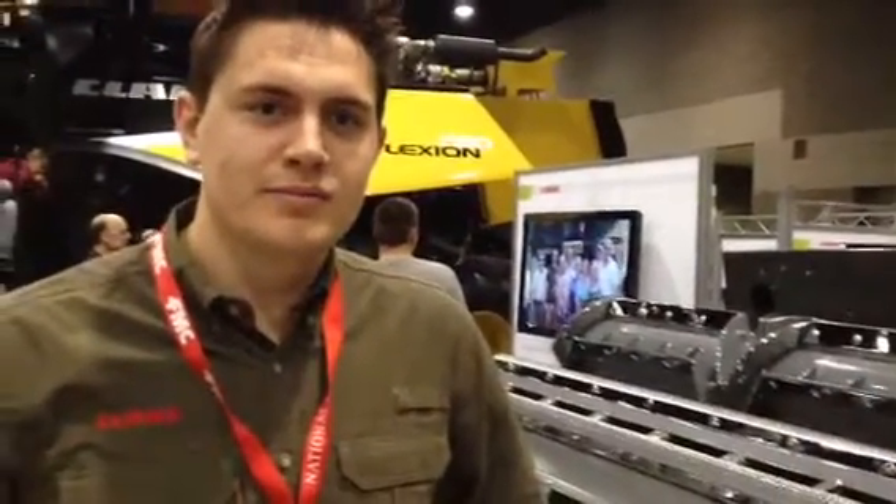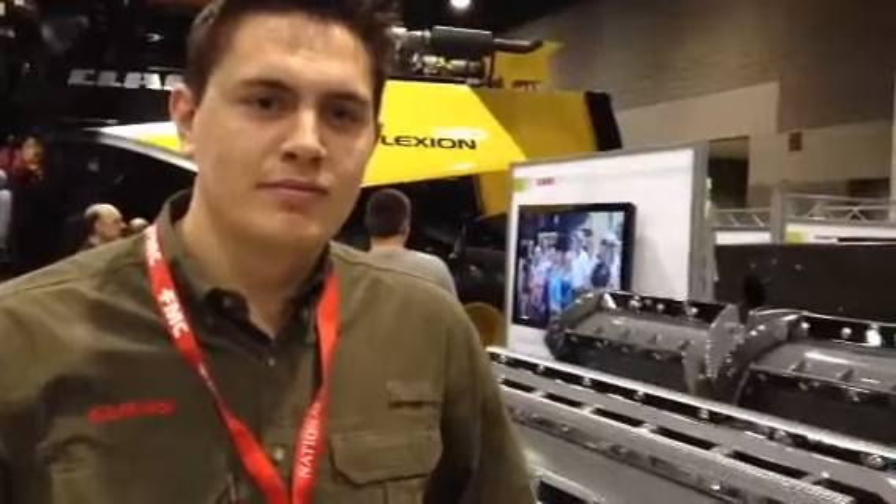Good morning. We're here with John Butterly of CLAAS of America and he's going to tell us about their hybrid system — their threshing and separation system on the Lexion Combine — and he's going to talk to us a little bit about why this is the preferred system for residue management in a no-till or conservation tillage application.